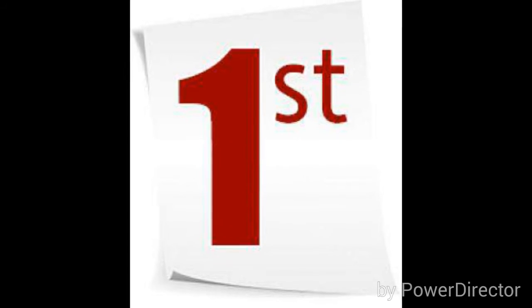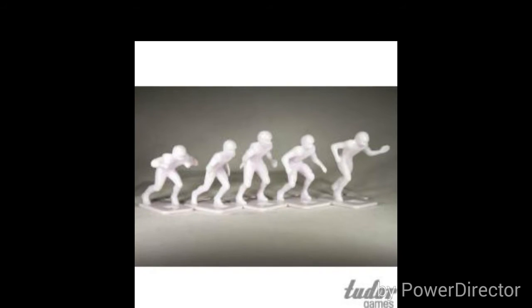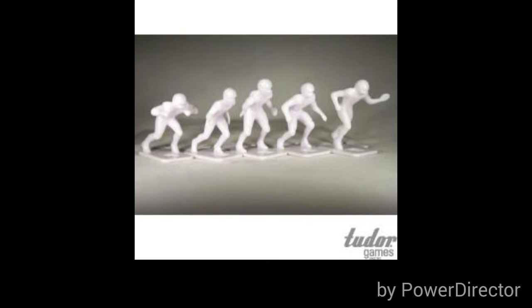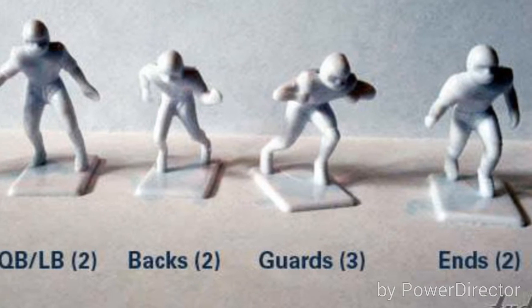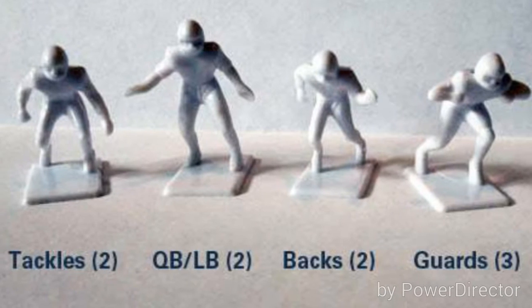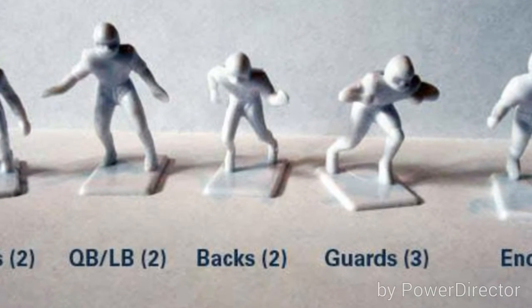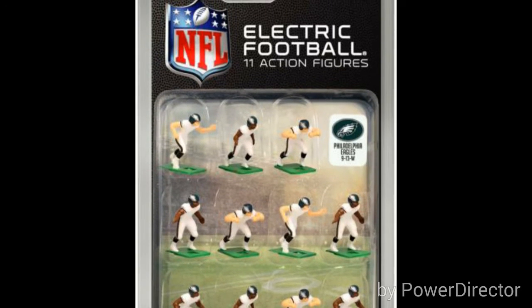Your first step: you're going to get one of the most traditional but useful figures in electric football — that's the Haiti repro. You can get them right on the Tutor website very cheaply, for pennies on the dollar. These are going to be the basis of your team — they can make your quarterbacks, linebackers, guards, and tackles, your core positions. If you want them unpainted, you can get them painted in whatever team you want.